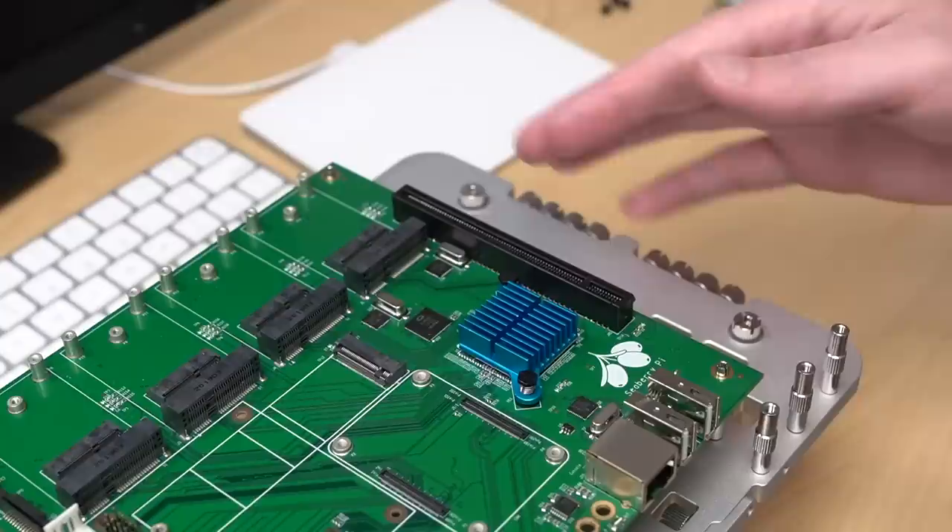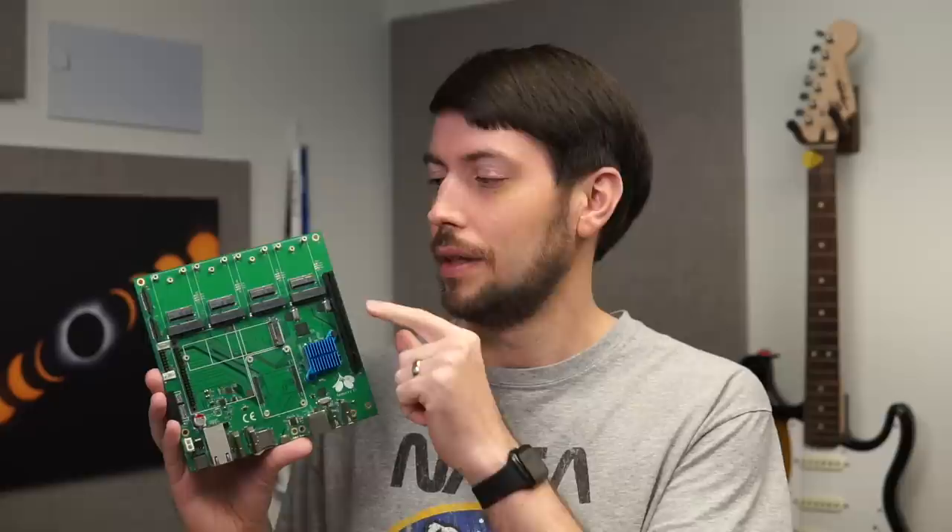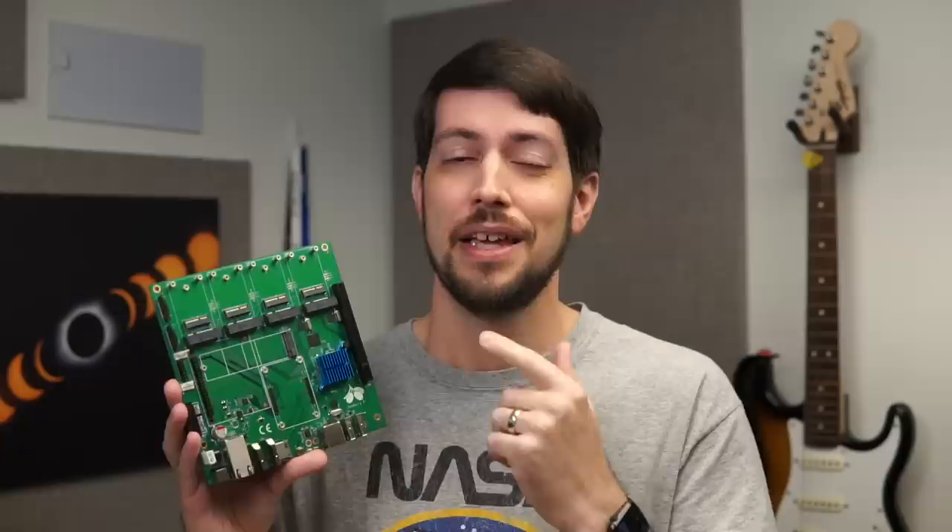On the right edge there's an x16 port, which is still x1 in bandwidth, but it's physically capable of holding any size card, including this GPU I can't get to work on the Pi yet. Across the top of the board there are 4 mini PCIe slots for things like networking and storage. Then under each of those slots is an M.2 E-key slot, and you could add Wi-Fi chips or even dual TPU accelerator cards, thanks to the board's design with 2 lanes per port.